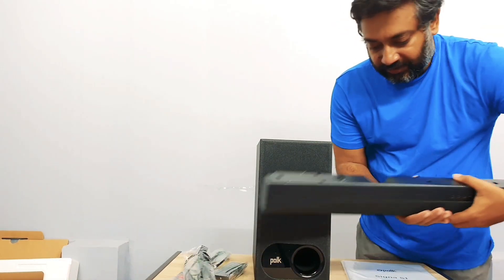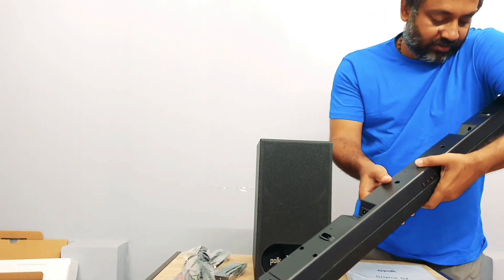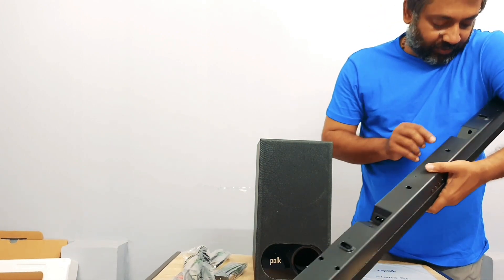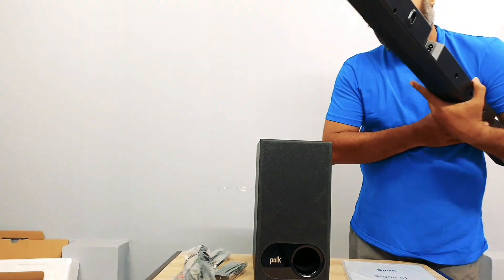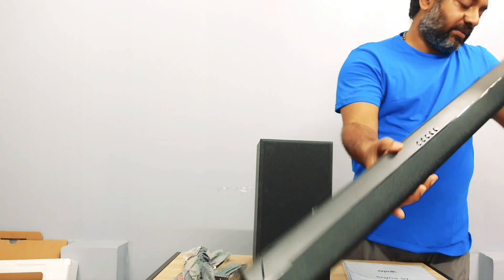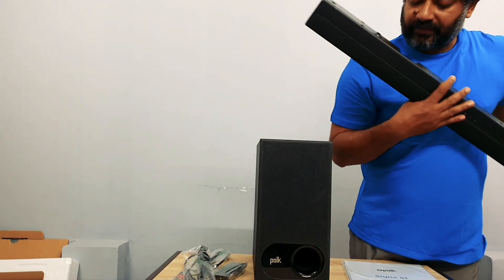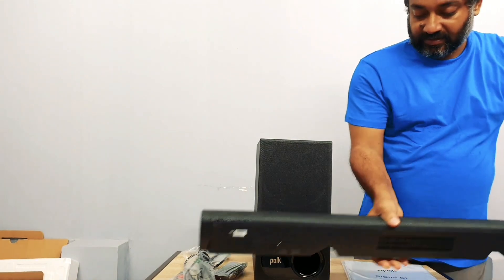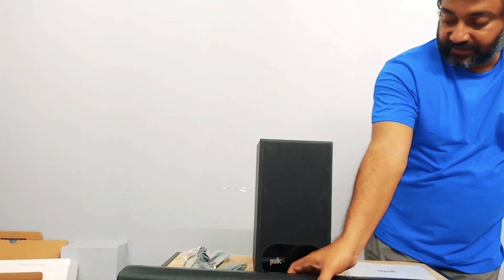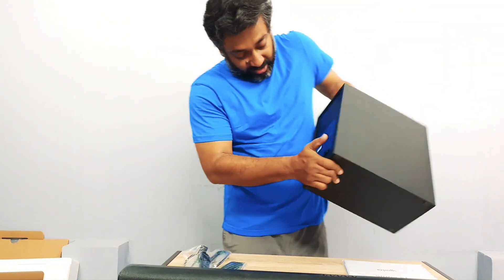Let me have a look around the back. There is a power input — AC input — and optical and 3.5mm ports. I'm not seeing a USB input anywhere, so there's no USB input on this one. Rest everything else is here. This is the wireless subwoofer — very good weight to it. And there is a power button and a bar sync button, which is for Bluetooth syncing.